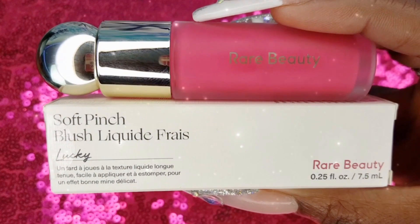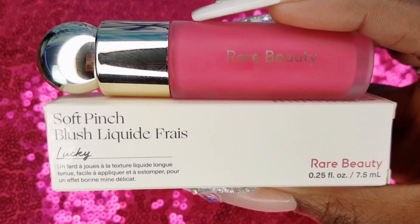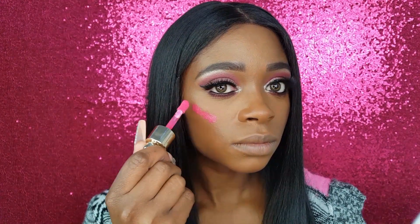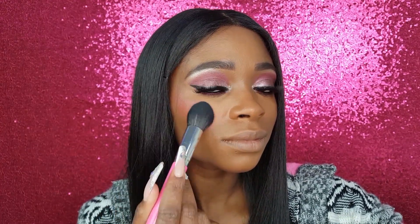The next product in my Sephora haul is the Rare Beauty Soft Pinch Liquid Blush in the shade Lucky and it is $20. I love the jumbo doefoot applicator on this wand — I am just dotting it along my cheekbones. I am blending it out with my Ioni blush brush, which is slightly tapered, great for product placement and making sure you don't blend too high or too low. This blush is amazing — I love the hot pink color and it was really easy to blend and layer.